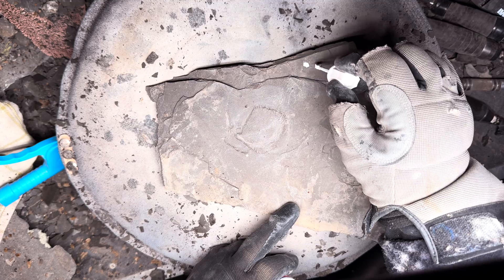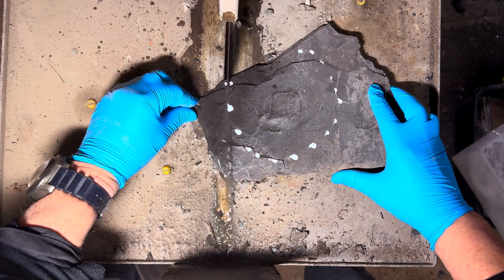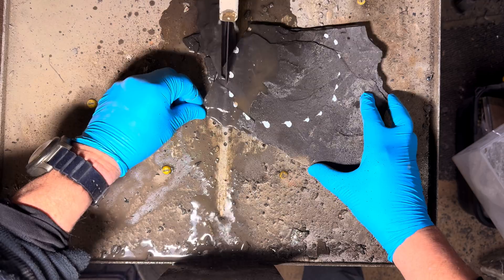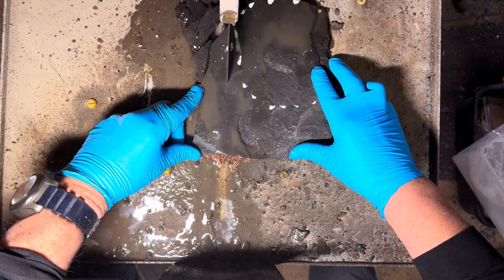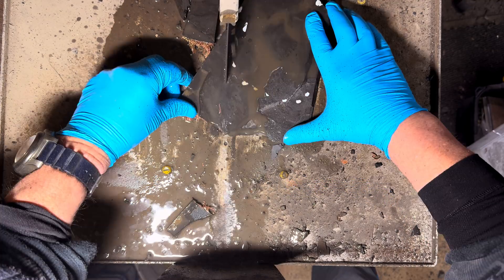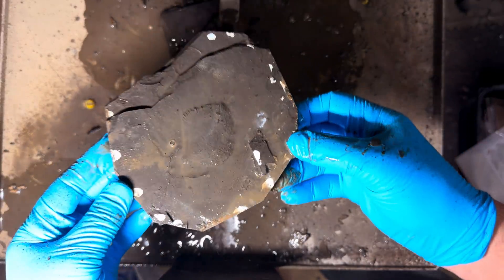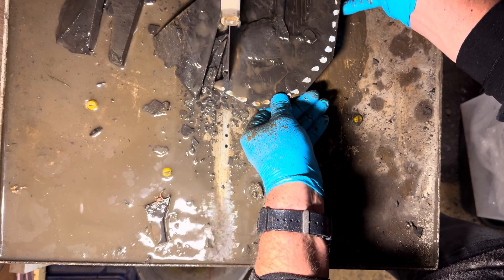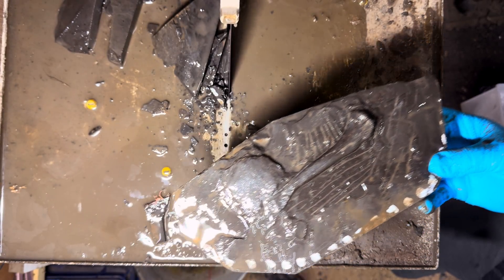Now that we've removed the bulk of the matrix on both of these specimens, the next job is to remove a lot of this shale and shape it into the finished size that we would like. There's really not much preparation at all involved in these couple of bones. They are so well preserved and already fully exposed that the next step is to perform a little bit of air abrasion and they'll be fully prepared. The whole process will take a few hours per fossil but already we're pretty much there.